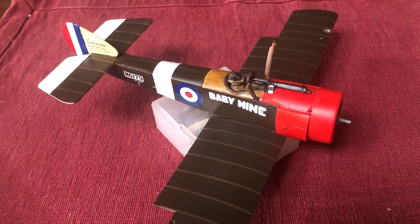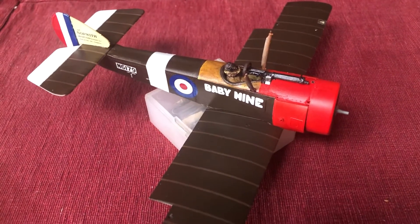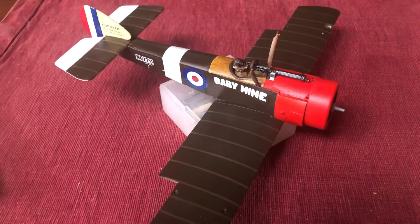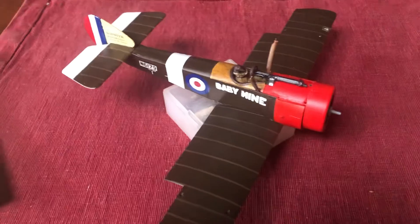We're going to let those decals dry and set, and then I'll proceed with the last steps of the build in a couple of days. Thanks.